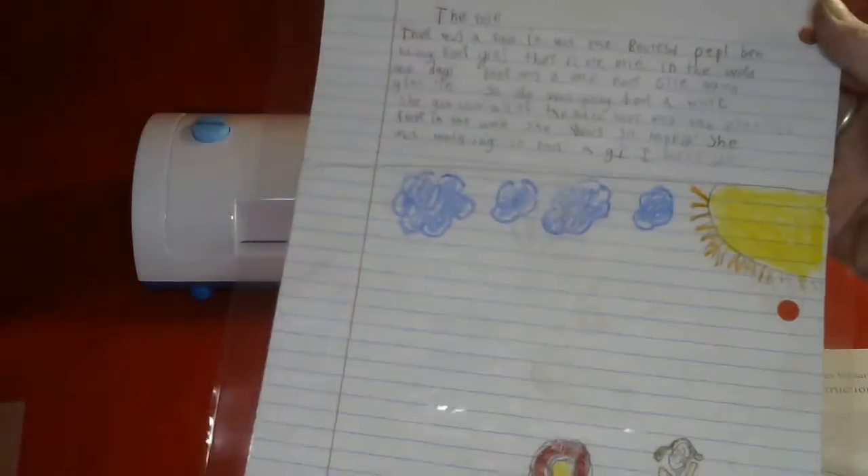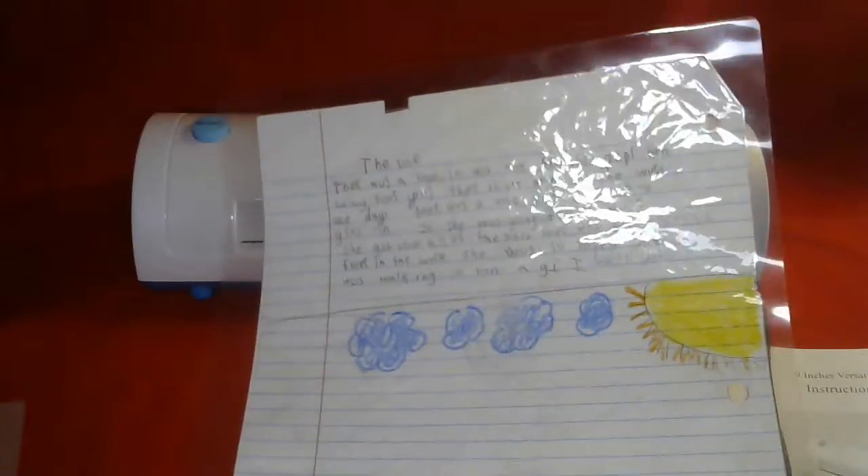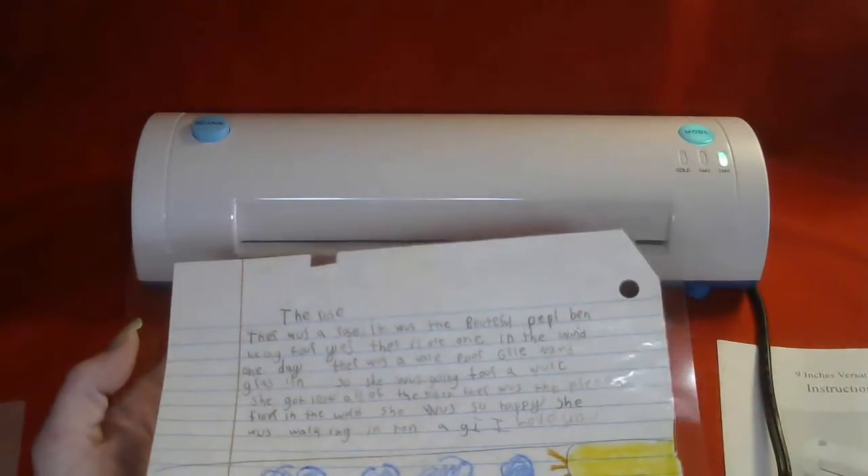Ta-da! All done. How simple is that? Now it's pressed in time forever, and I can have this in 20 years and show her kids. I think it's going to be really awesome.